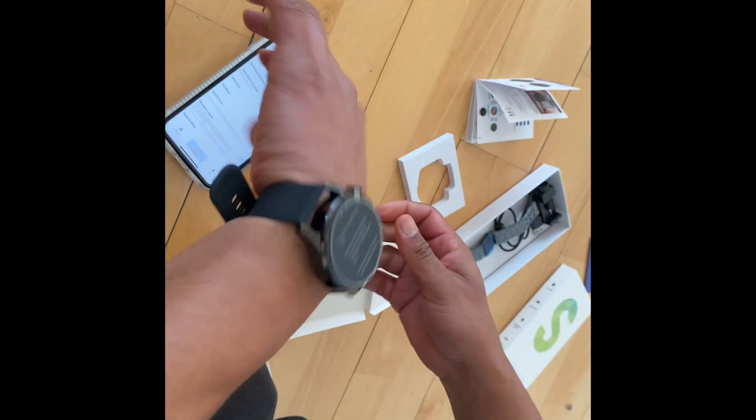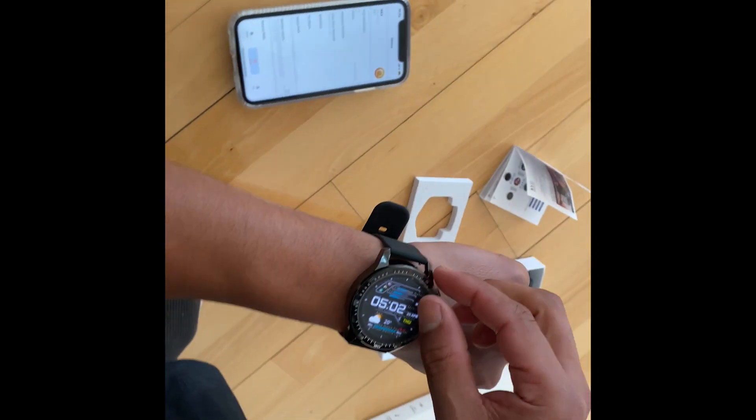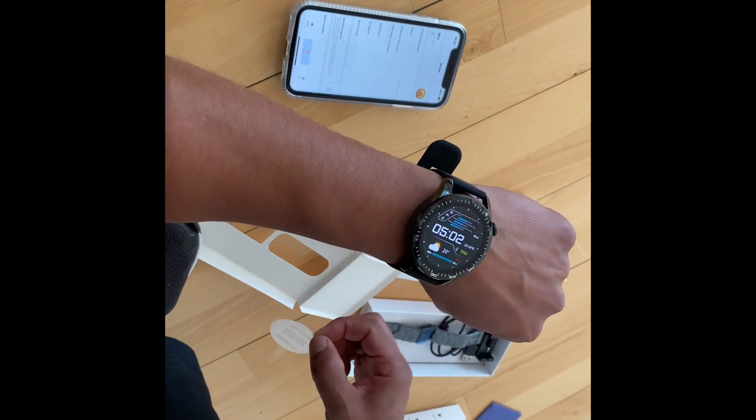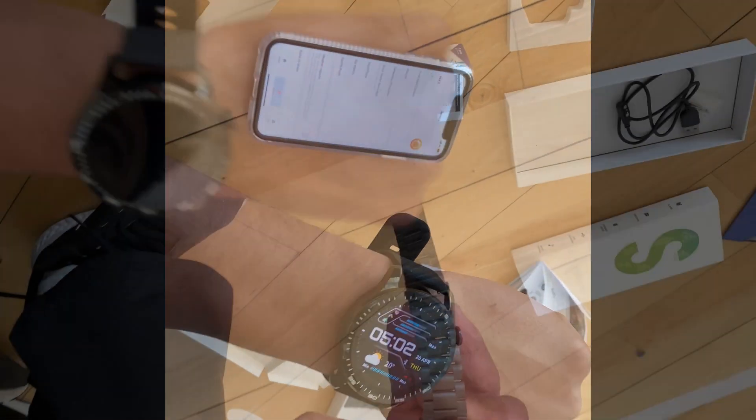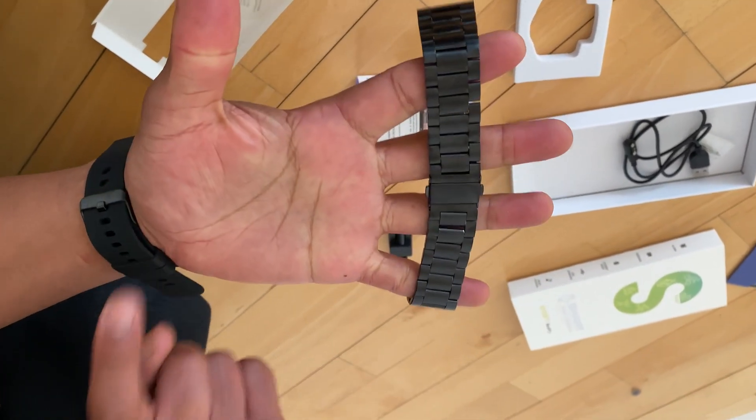I can do it even with one hand, which means you can do it while you're working out if you need to adjust the straps — which is a really great thing so you're not wasting any time at all. There we have the watch responding to the app and we're actually ready to go.